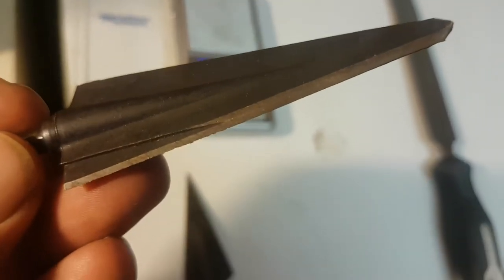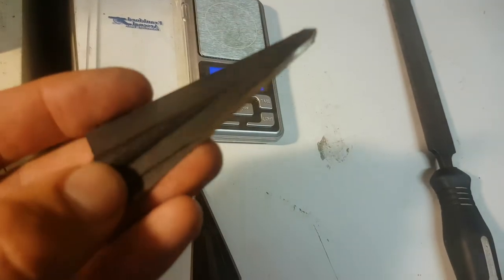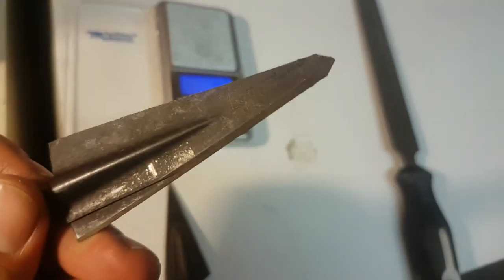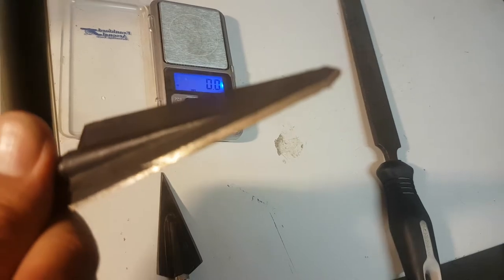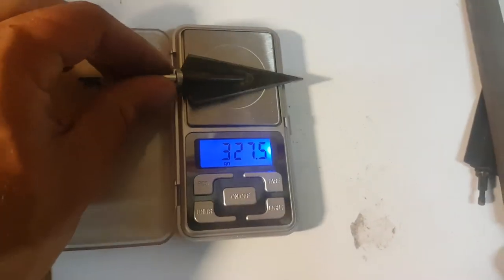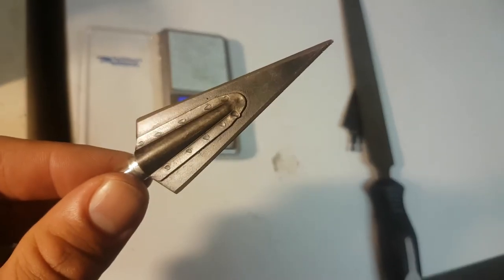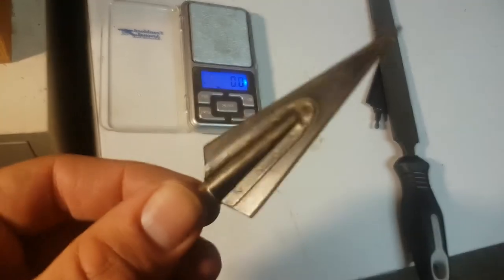The advantages of a single bevel design are numerous and I won't go over those in this video, but it's easy to find information on the advantages of a single bevel broadhead blade over a double bevel. Not to say double bevels aren't effective - they most certainly are. This is a Tusker Concord, 190 grain with a 125 grain adapter plus four or five number four lead shotgun pellets.